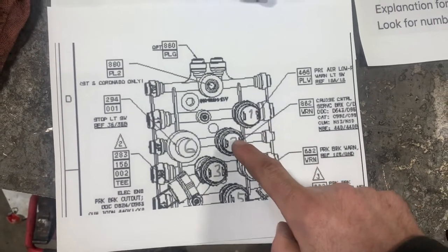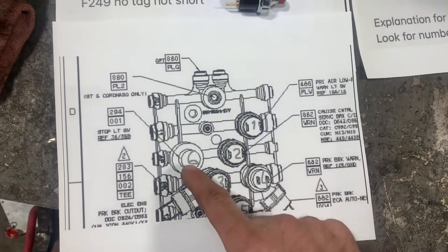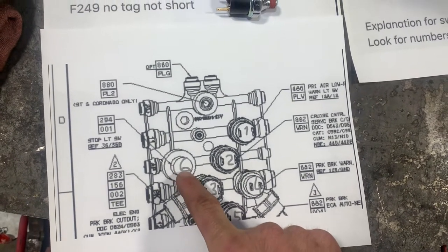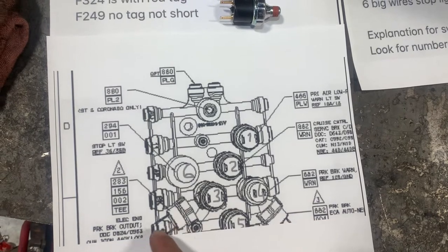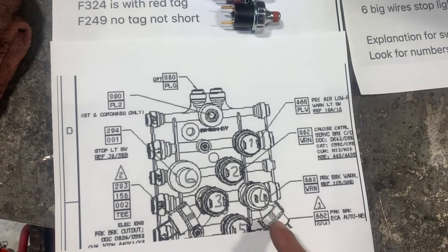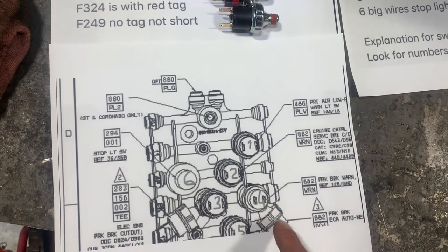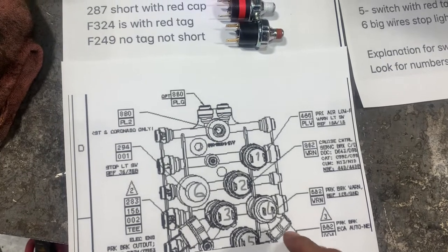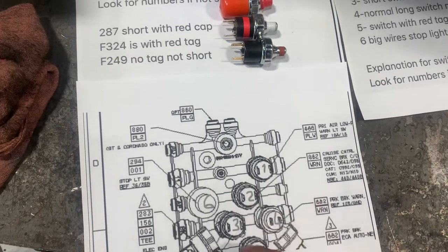Switch number one, two, three, four, five. Number one is for stoplights, for brake lights. On some trucks you may have additional switches on the side here or here — I don't have them and I don't know what they do, so I won't have an explanation for them in this video. These are the main ones for idle, cruise, and some other options.